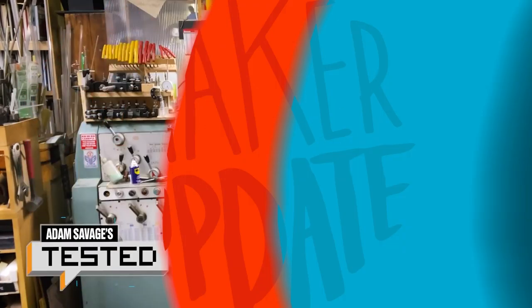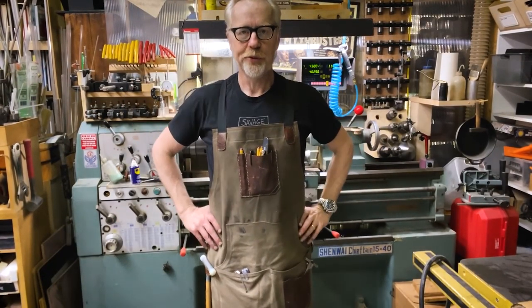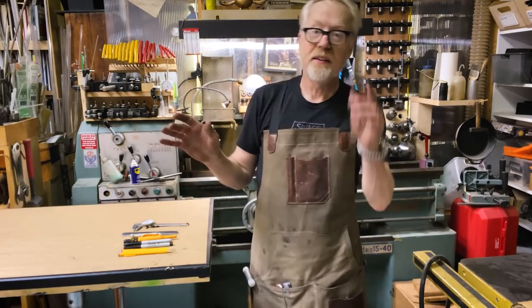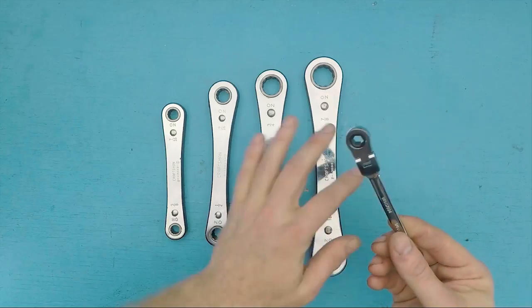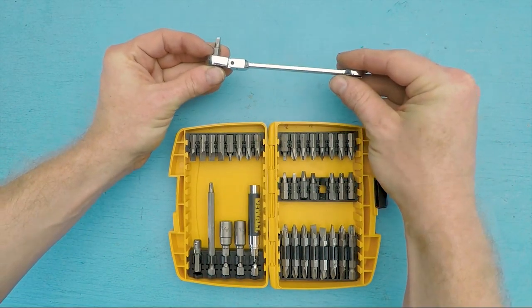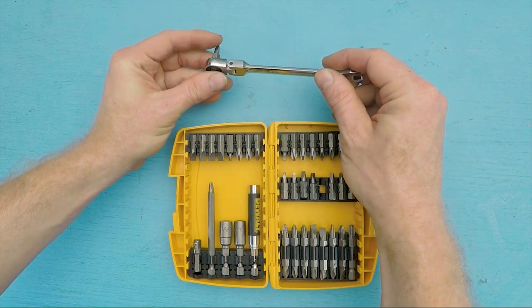For some tips and tools: on Tested, Adam Savage talks about why he's returned to wearing a utility apron around the shop and goes through his pockets to reveal what he likes to keep handy. On the Cool Tools channel, Sean Michael Ragan reveals why a quarter-inch ratcheting box end wrench is a uniquely adaptable tool — because that quarter-inch socket fits any standard quarter-inch bit, it can work like a universal driver.